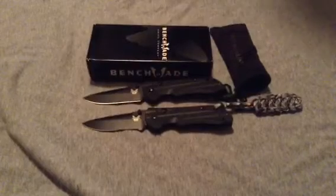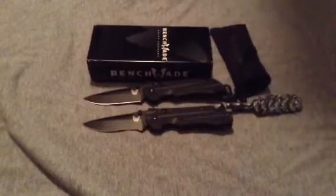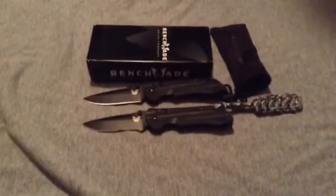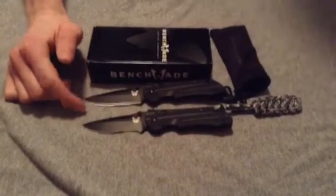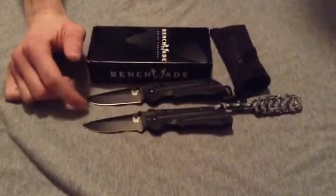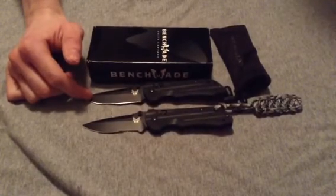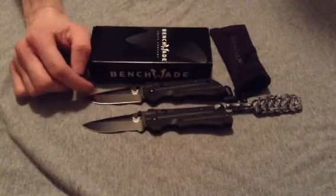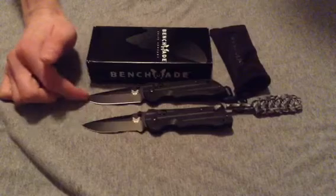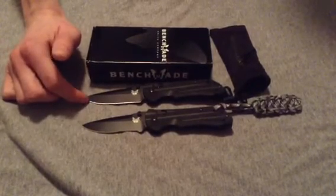I'm going to go over the overall specifications of the knife — the specs that I think are most important — and then go into the specifics. The overall length of the knife, which applies to both knives, is 6.81 inches. The blade length is 2.94 inches, the blade thickness is 0.1 inches, the blade is made out of 154CM steel, and on both I have the drop point blade. There is a Tanto available for both knives as well.